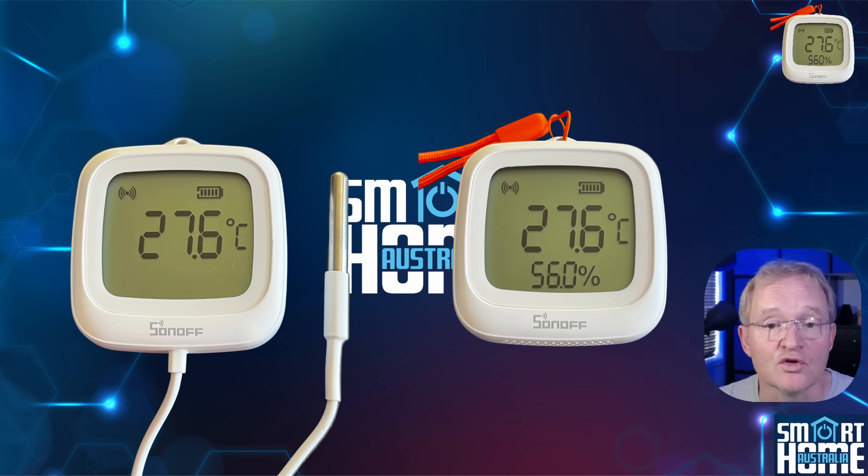Both head units are UV resistant, so they are equally happy inside as they are outside in direct sun, and they work from minus 20 degrees to 60 degrees Celsius.